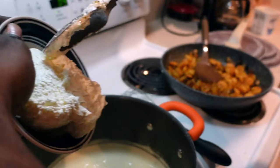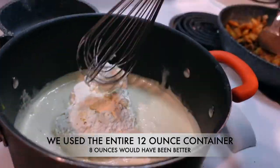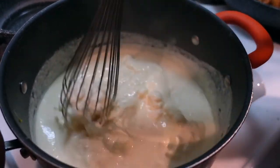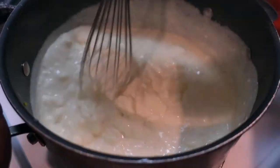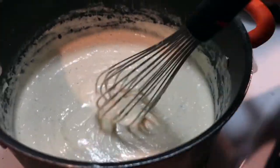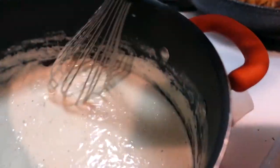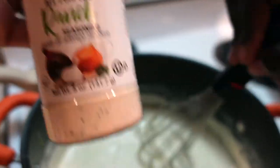Now he's going to add in that cream cheese. This is so good and so easy — anybody can make their own alfredo sauce and put whatever you want in it and make it your own. That store-bought stuff is not what's up — it's convenient but it doesn't taste nearly as good. We've seasoned the sauce with black pepper, garlic powder, onion powder, and a little bit of 'Slap Ya Mama' to give it a little kick. We also put some ranch seasoning in there just to give it a little bit of purpose.